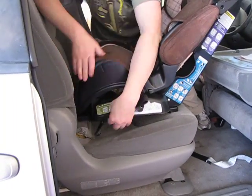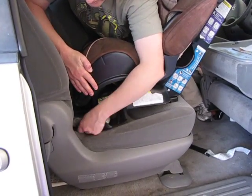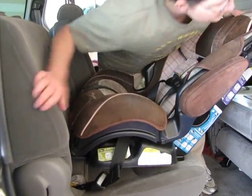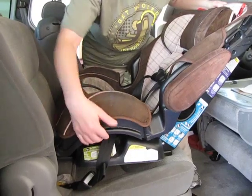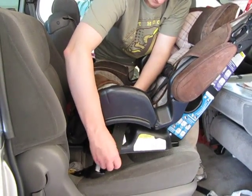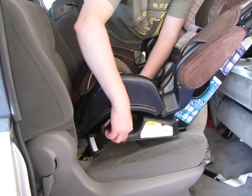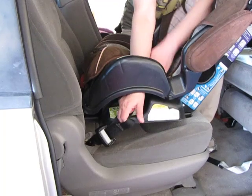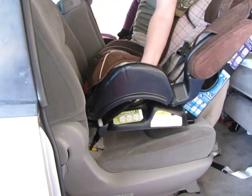You can loosen as necessary to get these hooks on. Make sure we've got our recline set. Now we're going to pull off the tail side of the latch, then pushing towards the back of the vehicle, pull on the latch strap to tighten it down.